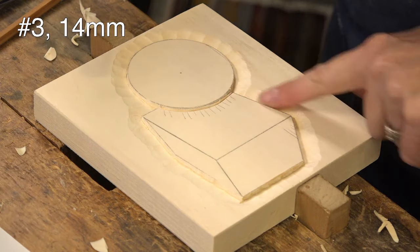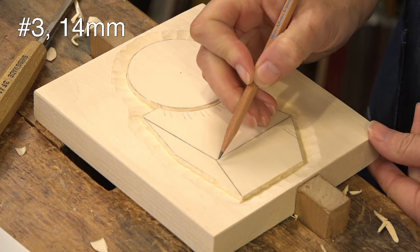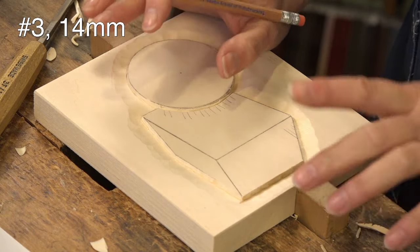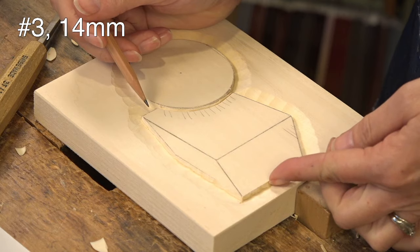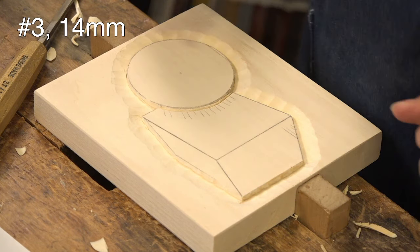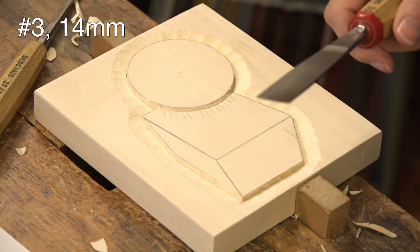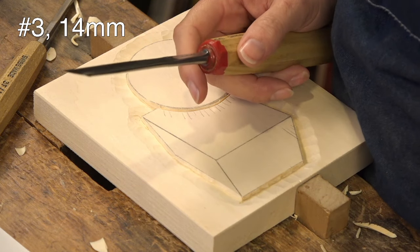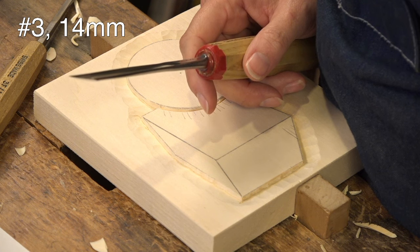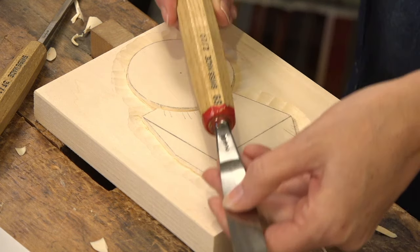We're going to have a ridge there, a high corner here, a high corner there, and a high corner there, but these two surfaces are going to be slightly angling back. There's probably only about an eighth of an inch depth here, so not a lot of room, but I'll play around with it. I know I'll probably have to redraw those lines. I'm going to use a number 2 — a number 2-20 — that wide flat tool.